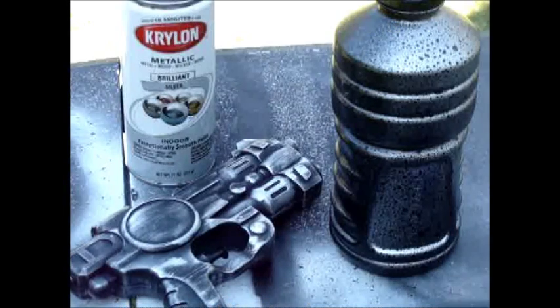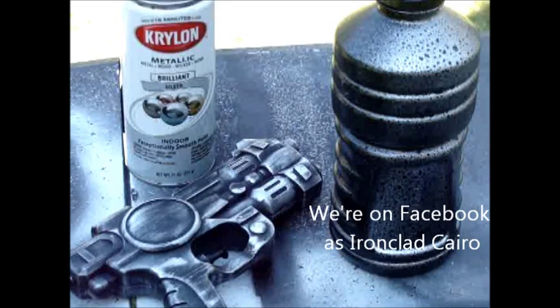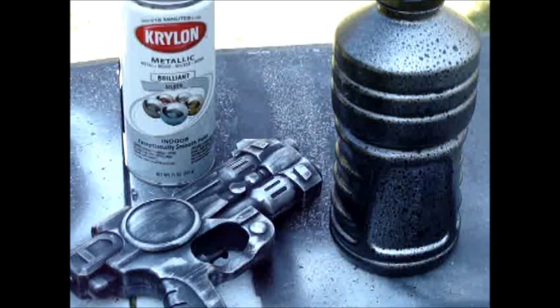Hello again, this is Gabe Ginway from Ironclad Karoo, and today I'm going to be going over a new technique using silver metallic spray paint from Krylon to use with your props for sci-fi or steampunk.